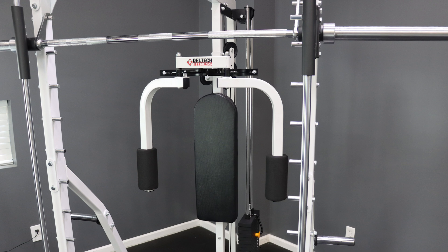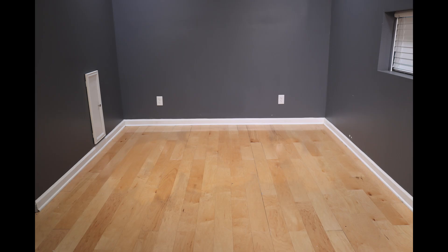Thank you for purchasing a DF-832 by Deltec Fitness. These instructions are to fit the 832 to the 838 stack loaded lat attachment.